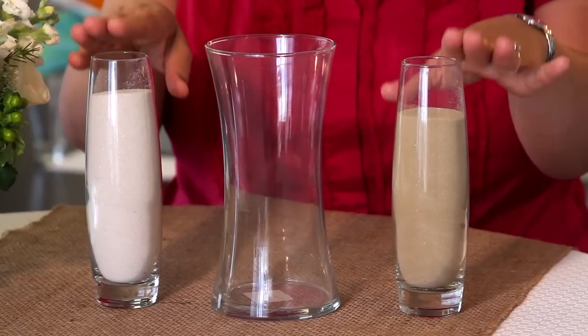You can either purchase a sand ceremony kit or make your own using two smaller vessels, like these, to hold the sand and pour it into one larger vessel. The colors of the sand can be customized to match your wedding colors and you can have the vases etched with your names and wedding date.